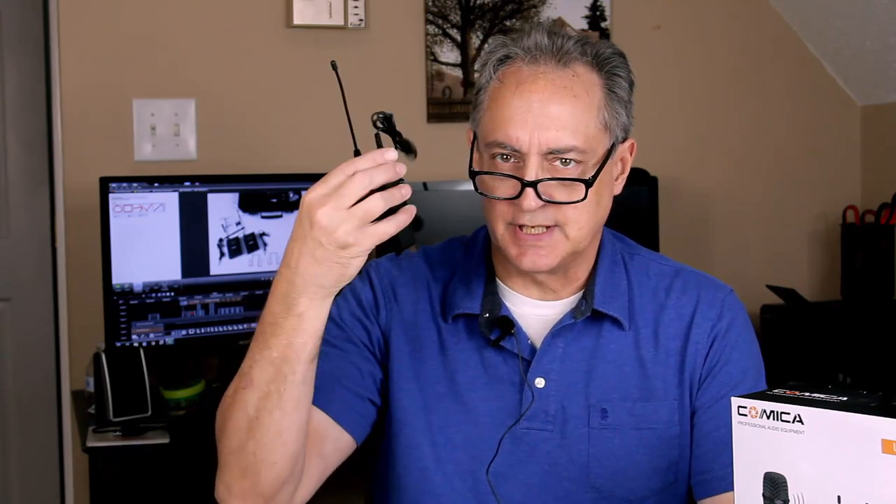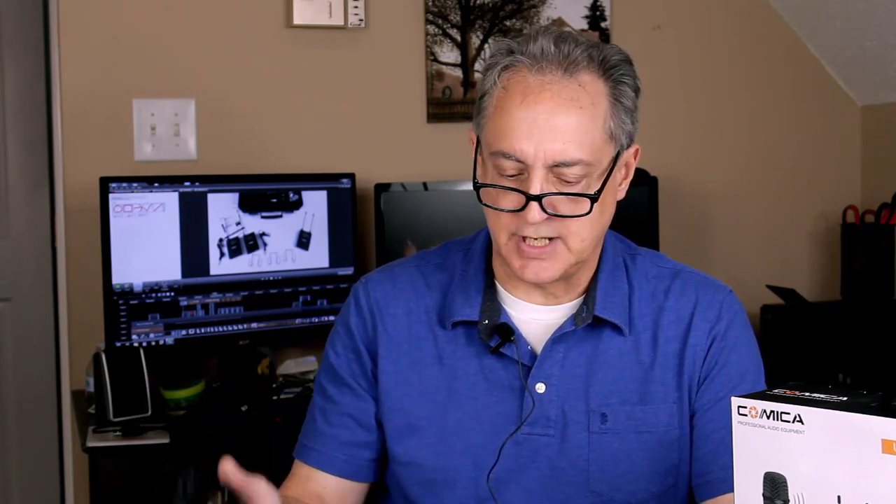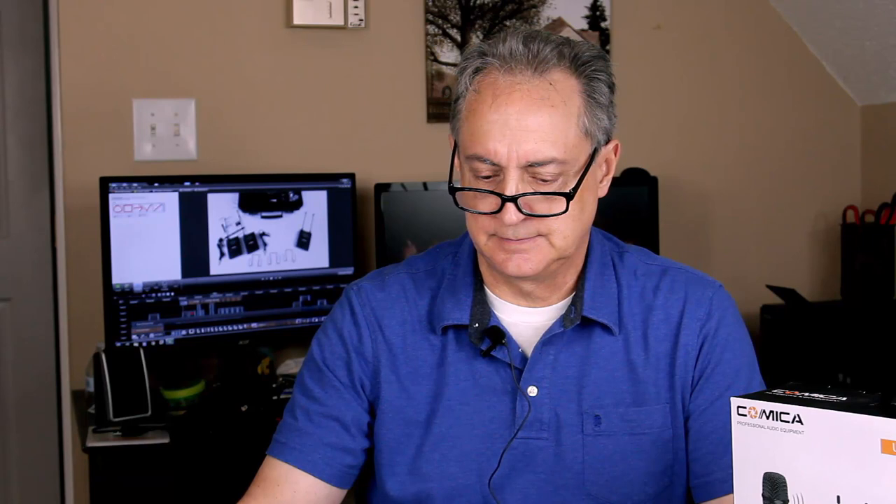Right now I've got transmitter A running through the receiver. I've got it set up for low power with the volume set to volume 12. I figured out that you have to have the volume on both the receiver and the transmitter set to the same number, and then I do gain staging in the camera. Let's do a little bit of a test — testing one, two, three, sound check one, two, mic check one, two, three. Let's give it five seconds of silence. We'll go in and check the sound off of this and see how it's doing.